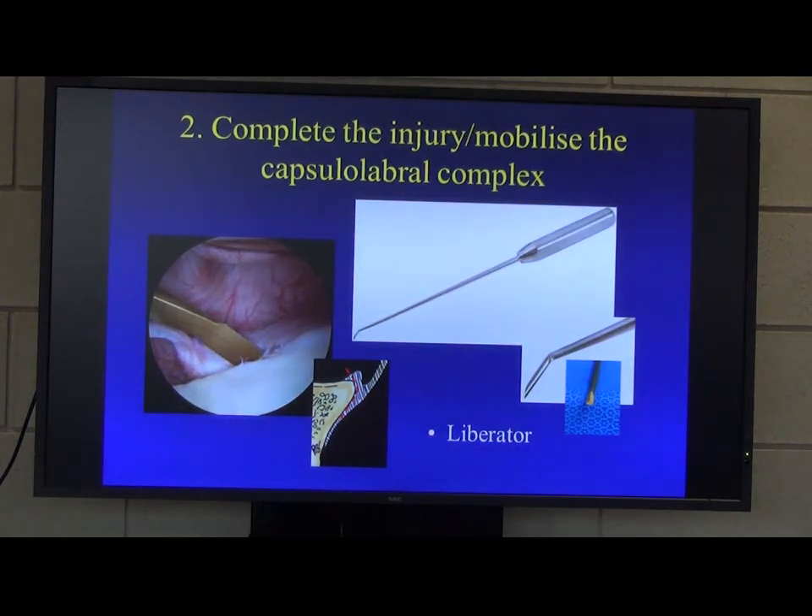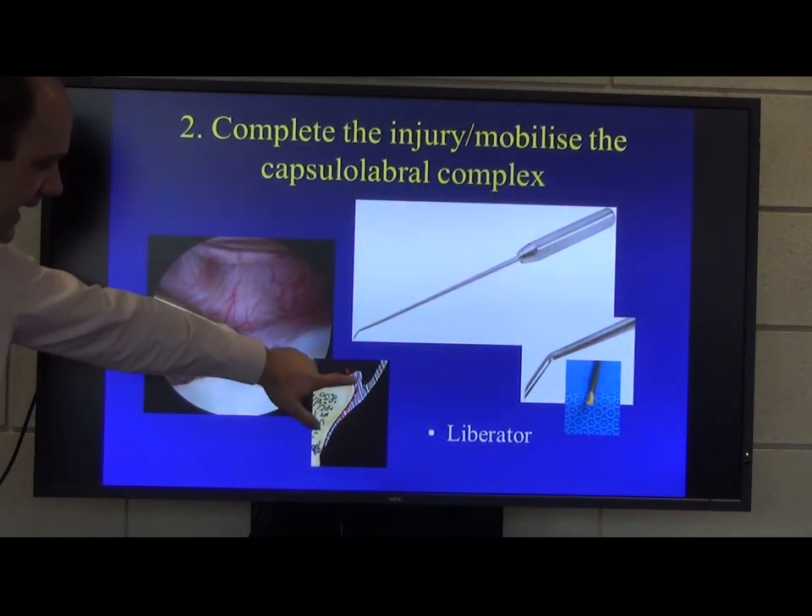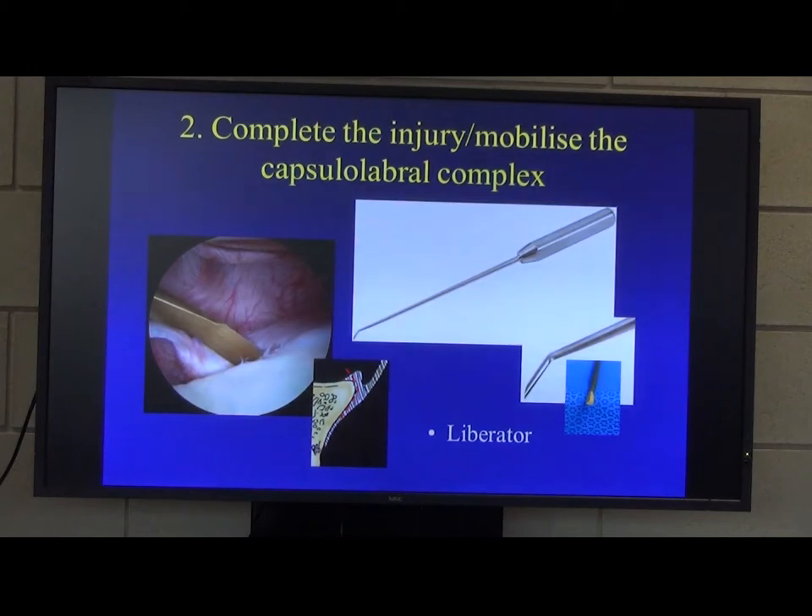The next stage, once you've got your cannula and portal in, is to actually complete the injury. When the labrum gets pulled off the anterior glenoid, it doesn't get pulled off in entirety — there are still strands connected to the glenoid neck. So you actually want to completely release all that, so you can fully mobilise the capsule-labrum complex and position it. You want to come in just between the articular surface and the glenoid and along the neck, taking the labrum and capsule off as a single entity.